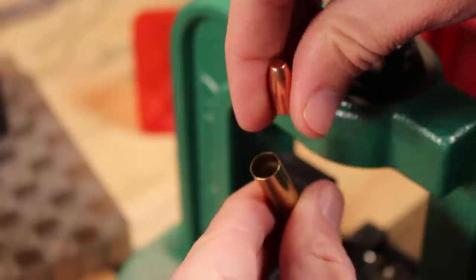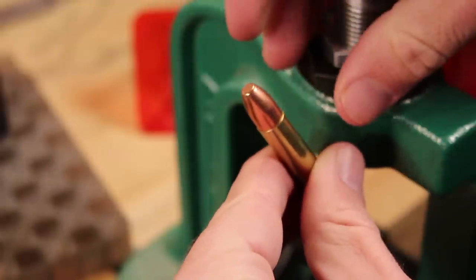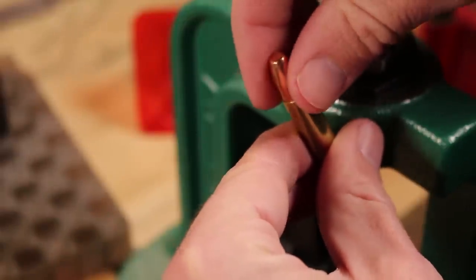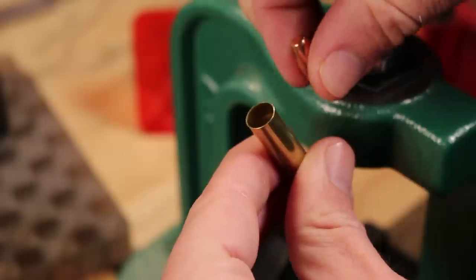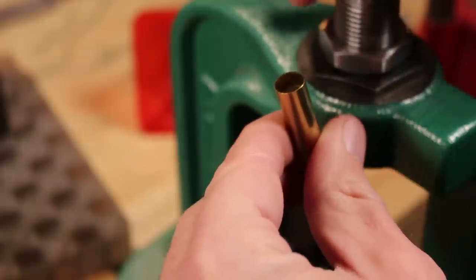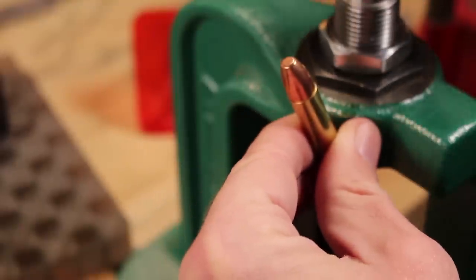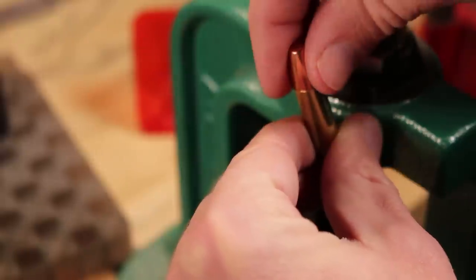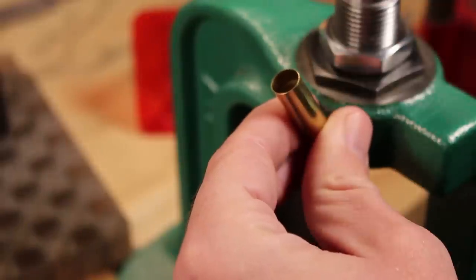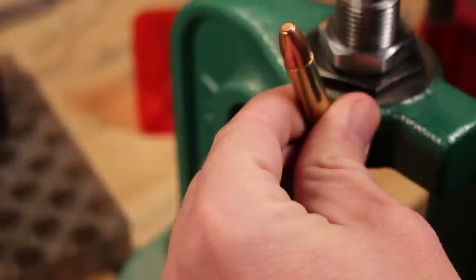Remember we can deal with two different bullet diameters: .355 and .357. The .355s might just seat without much flare at all. We're using a 147 grain TMJ from Speer — a wonderful bullet, and this will be a fun one for plinking at the range. But we're also seating some .357s today, and I want to make sure they fit very neatly without crushing the brass. I actually did that a little earlier — I didn't have quite enough flare on the .357s and I totally squished some brass.